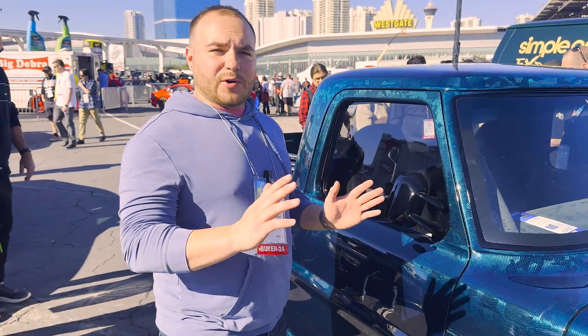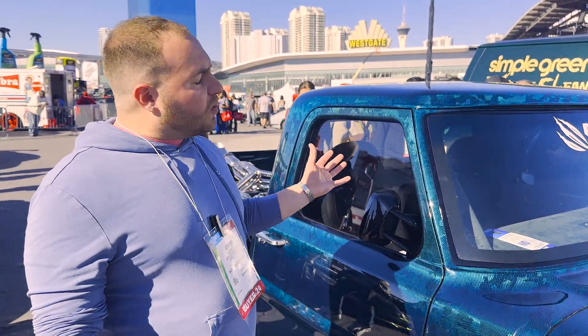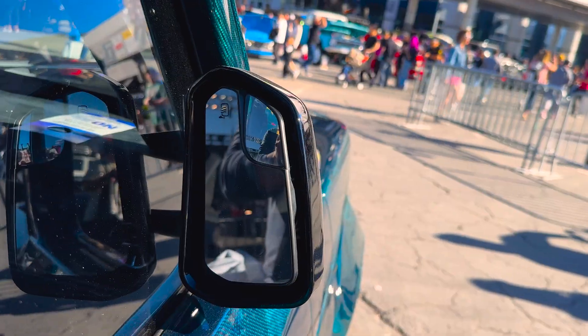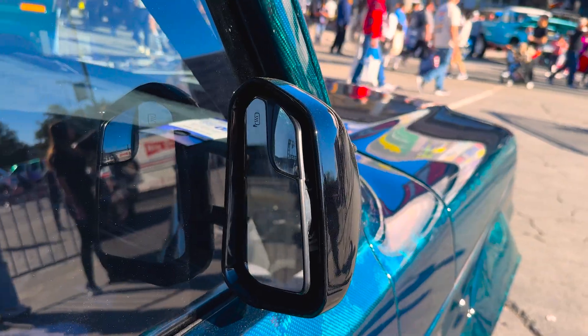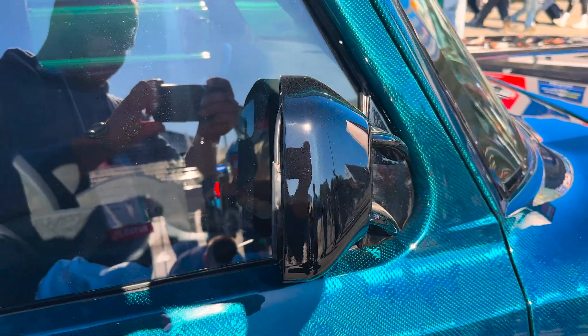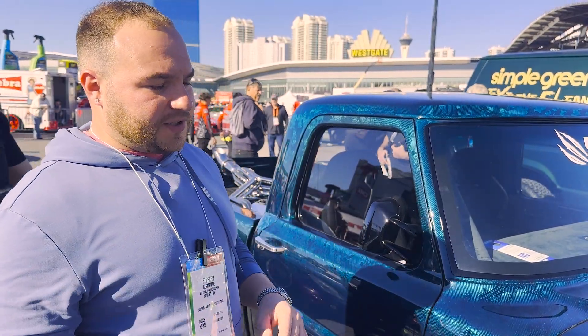The next part we modeled were these mirrors, which we started completely from scratch. We took the Mustang glass, turned it like this, and got this look. We had to retain the factory Mustang mirror glass motor and the factory glass, so we completely custom-made these mirror cups and mirror arms to fit the rest of the build.